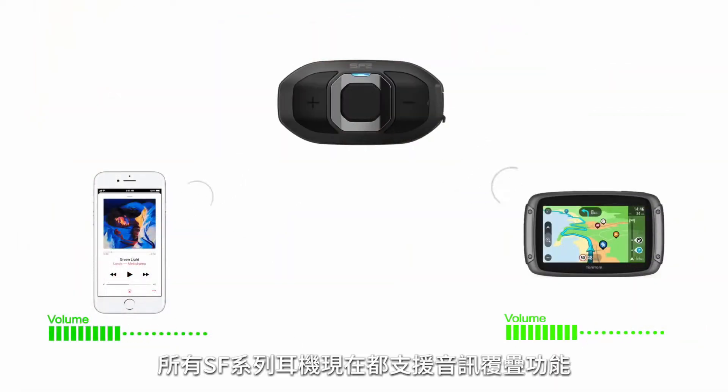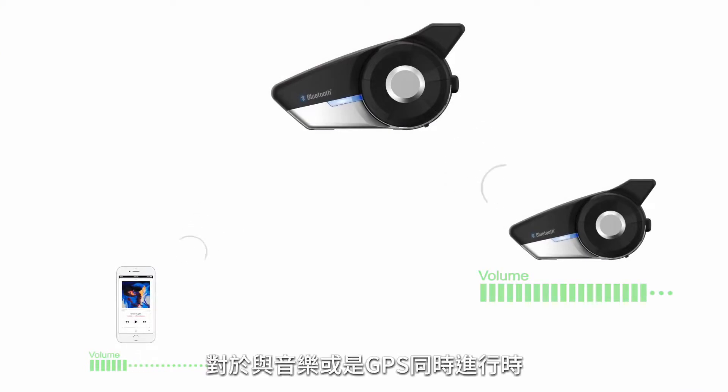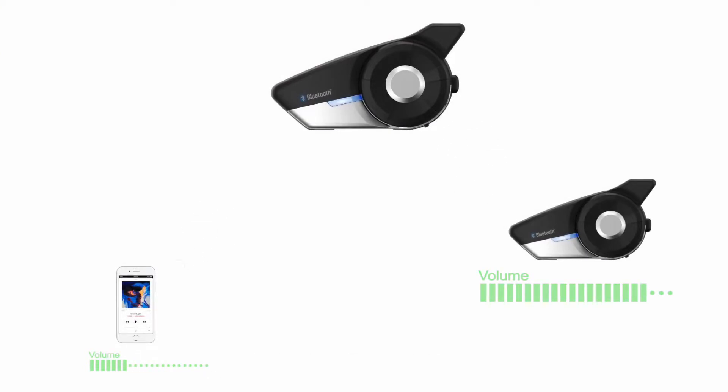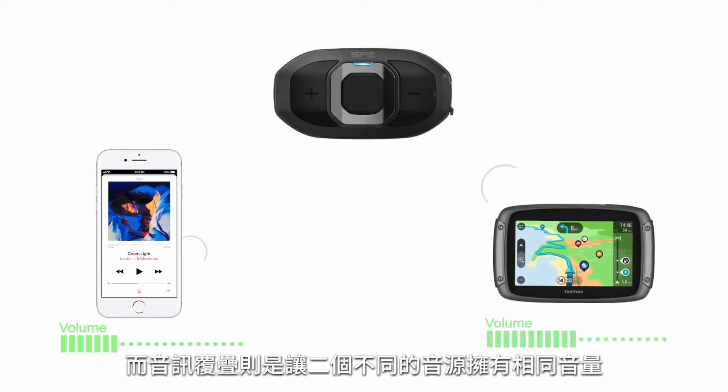All of the SF series now also have audio overlay, which is different from audio multitasking. With audio multitasking, the intercom goes over the music or GPS as the intercom takes priority. With audio overlay, you essentially have two different sources at the same volume level.